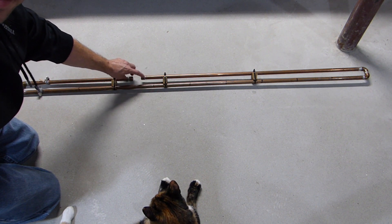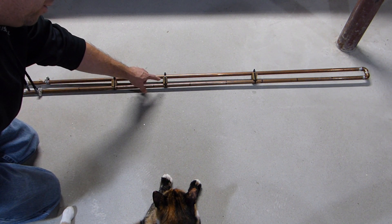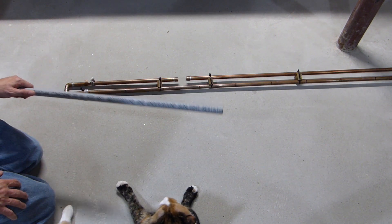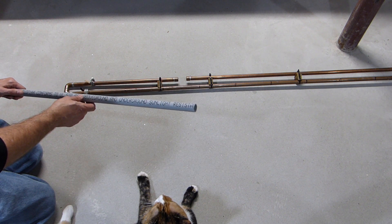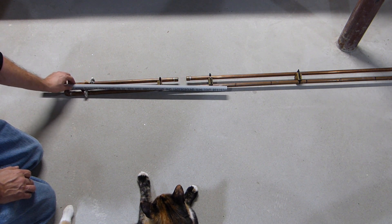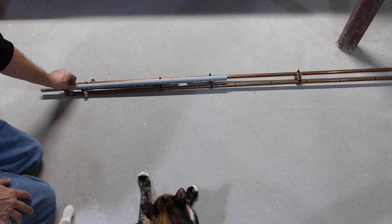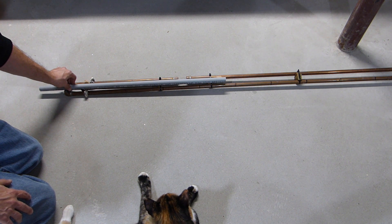There are a couple of caps here just to keep stuff out of the pipes. My friend also added some wood blocks in the middle to keep everything stiff and together, held on with zip ties. To prep this for mounting in my rafters, I'm going to zip tie a piece of PVC conduit to the center of the antenna. Since it's not going to be out in the elements, just hanging in the rafters, it doesn't need to be super sturdy.